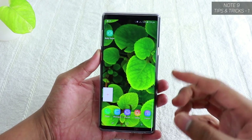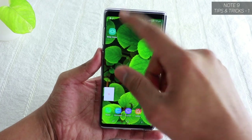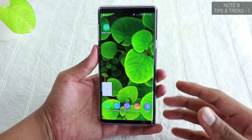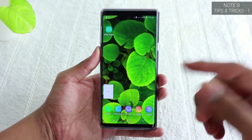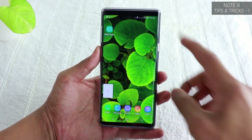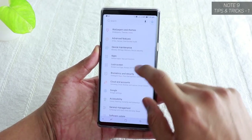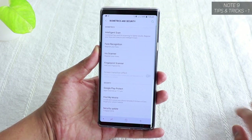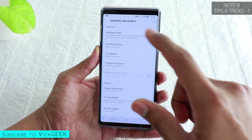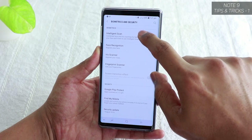Next, set up Biometrics and Security. The Note 9 offers an Iris Scanner that recognizes your eyes to unlock the device. There's also Intelligent Scan, which combines both the iris scanner and face recognition together. Additionally there's a fingerprint scanner, and of course password and pattern. To set up, go to Settings, tap Biometrics and Security, and you'll find Intelligent Scan, Face Recognition, Iris Scanner, and Fingerprint Scanner.